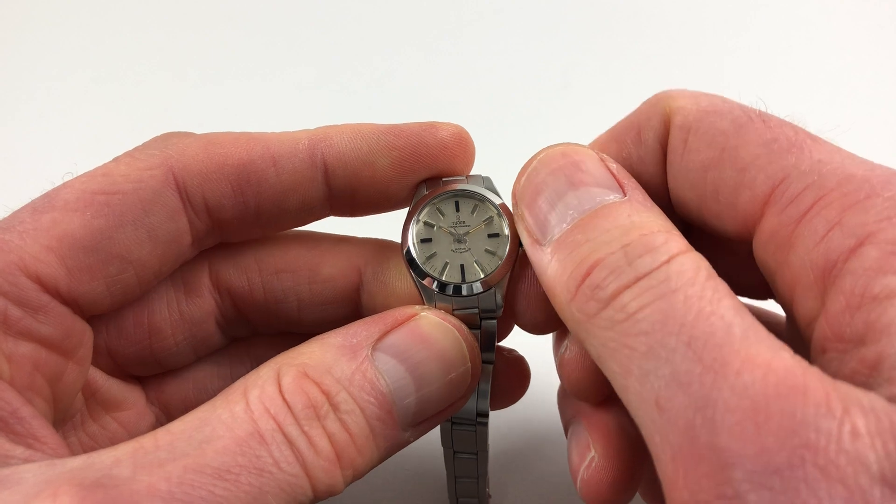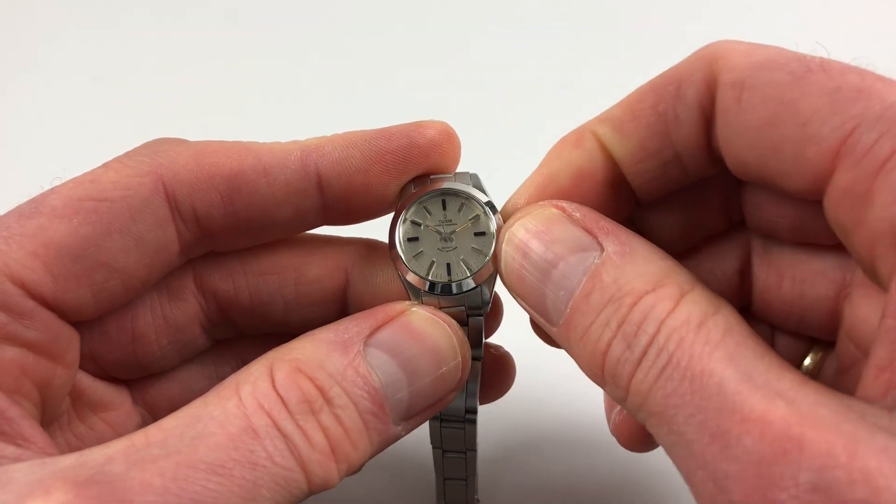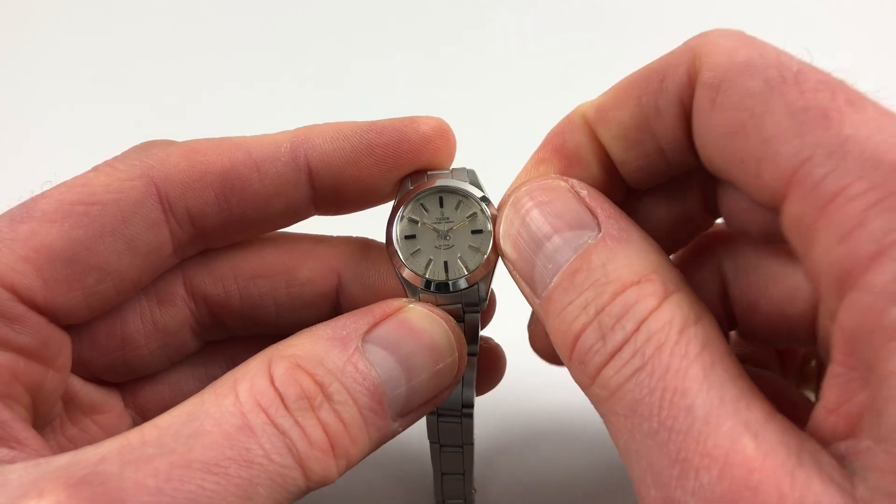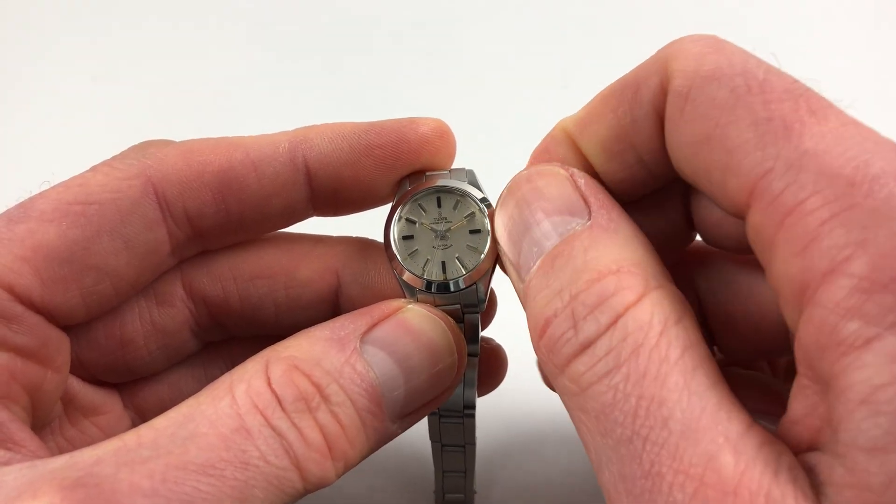First of all, if you turn the crown towards you, the wearer, it'll spring away from the body of the watch. You can then turn away from you a few turns, which will be enough to get the watch restarted.